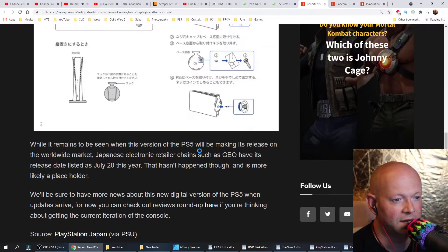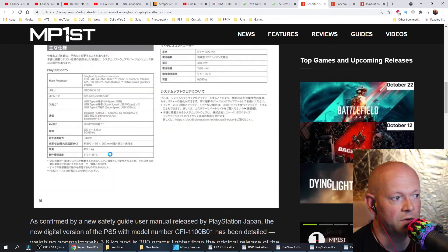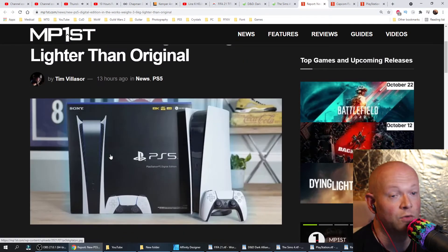As far as anything else goes, there is no information. It was originally supposed to be released July 20th, and that hasn't happened, so it was more than likely a placeholder. They'll have more information when it becomes available. And naturally, because I'm looking to get an extra 20 views on my YouTube channel, I will be sure to make a video on it when more information arises.